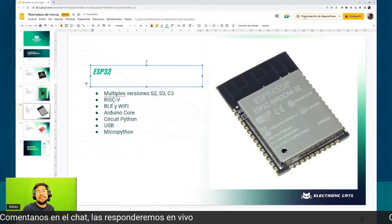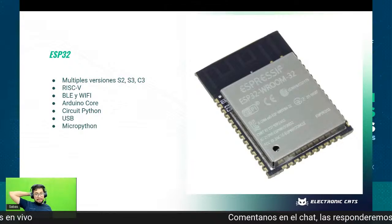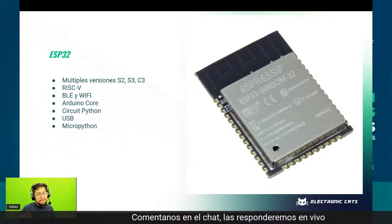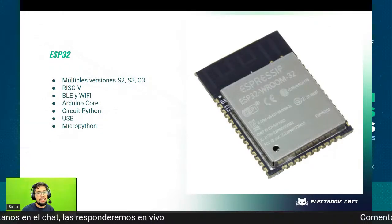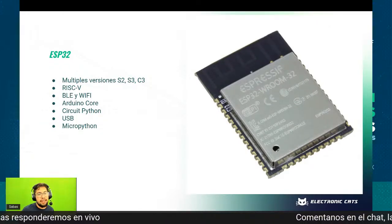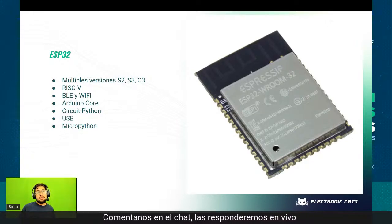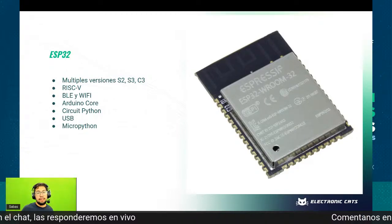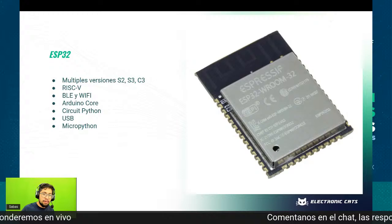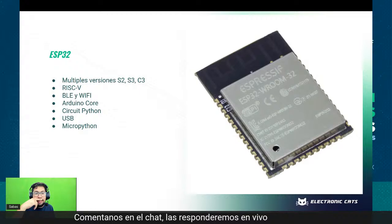El ESP32 es el otro microcontrolador, que para mí es uno de los más guerreros. Eso sí, por ahí puede haber confusión, porque ahorita ya encontramos ESP32, ESP32-C2, ESP32-C3, incluso va a salir el C5, hay con RISC-V, o sea hay muchas variantes. Hay con Bluetooth, con Wi-Fi, con los dos. Pero poniendo atención, es uno de los controladores que más está en stock, Espressif ha estado manteniendo su stock.